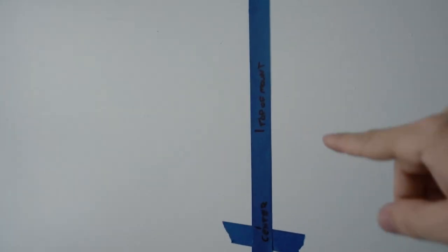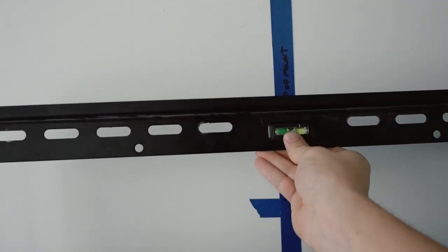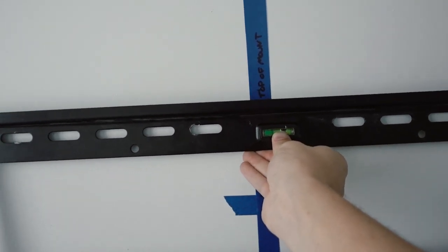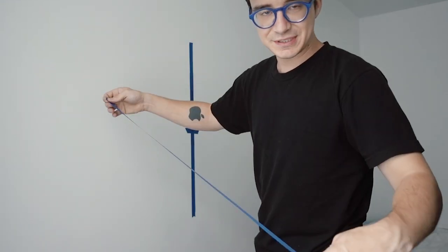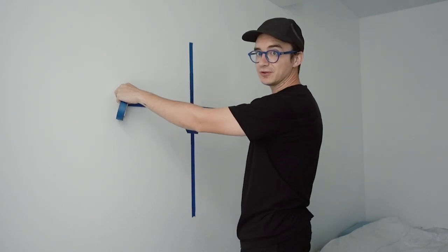Now I know that the actual TV is going to be centered in between the cabinets. I also measured to the top of the mount on the back of the TV and put that mark on here. So when I hang this up, all I have to do is make sure the center is matched up with the tape, and then make sure I put the top of the mount right on that line. Once the TV is on there, it will be perfect. Now I'm going to get a piece of tape about the size of the actual mount and put it on the top of the mount line.